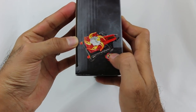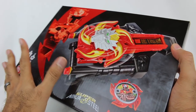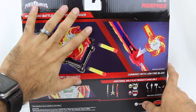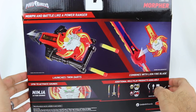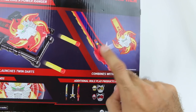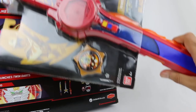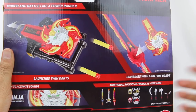The side of the box is very simplistic looking with a small little image of the item. On the other side, it just says Lion Fire Morpher — very simple style packaging, but it looks really slick. On the back of the box, no more images from the show. They've taken that away and it's simply focusing on the toy — Morpher in battle, launches twin darts, combines with the Lion Fire Blade. A word of notice: the Lion Fire Blade toy is actually called the Super Star Blade. So if you're looking for the Lion Fire Blade in stores, it's actually just the Super Star Blade.